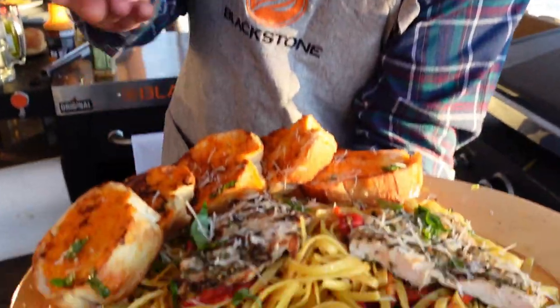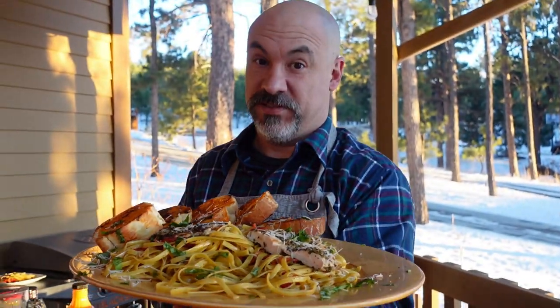I'm serious — this is amazing. I'm known as the guy that makes hot dogs and hamburgers, but come on — this is good stuff. See you next time!